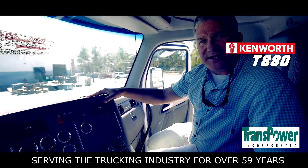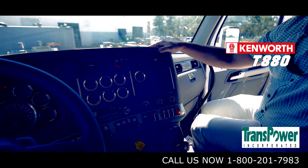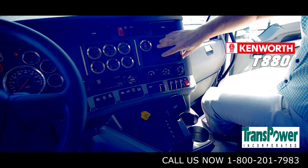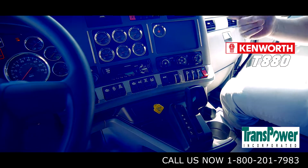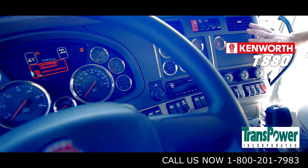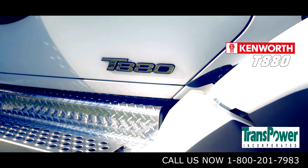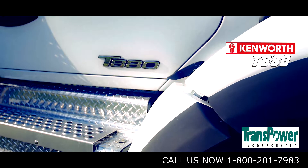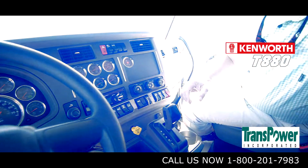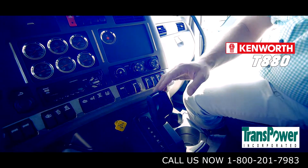This particular truck is designed with the Vantage interior package. There are two different options in the T-880: you have the Vantage and the Diamond VIT. The Diamond VIT has a full touchscreen with radio controls, Bluetooth capability, and Sirius satellite radio. We went with the work package in this with the Vantage. You have a full gauge package — this is a dump truck, so we've got a lot of gauges synonymous with a dump truck application. This truck has an Eaton Fuller 8LL auto shift automated manual transmission.